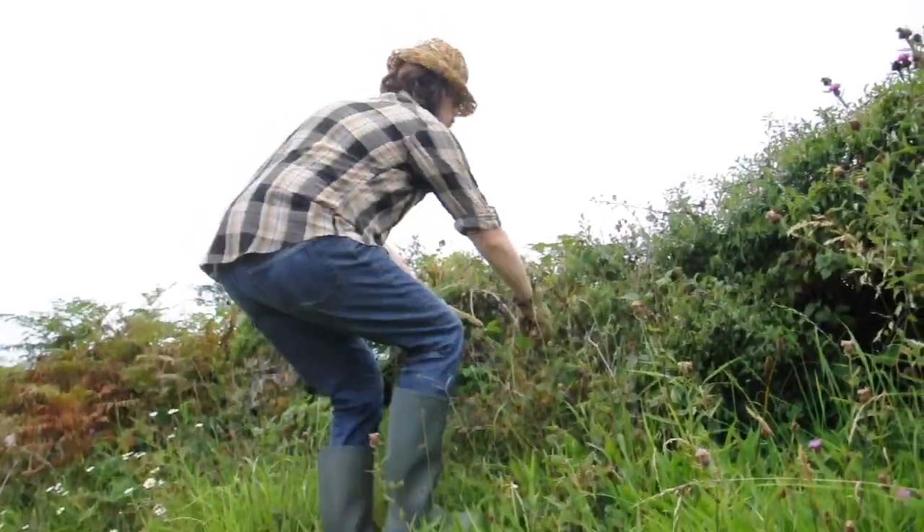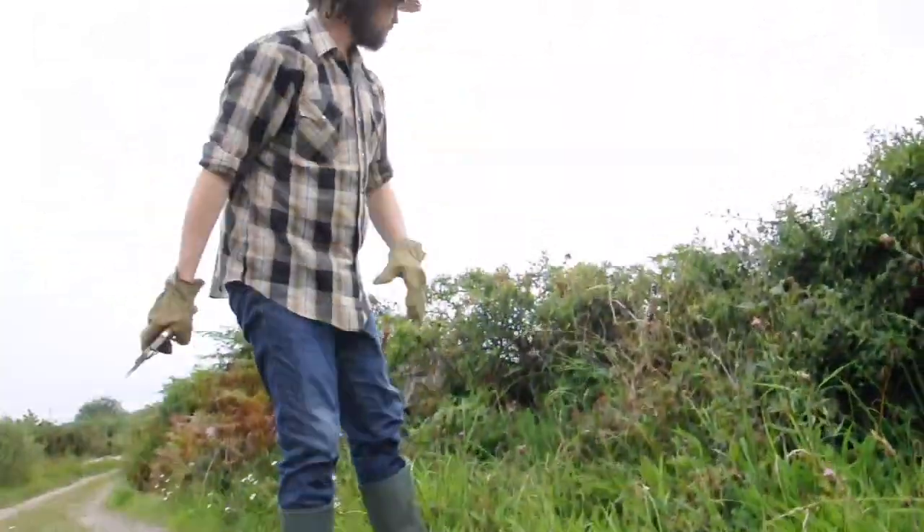First, you're going to need to harvest some blackberry vines. Just get some clippers and a pair of gloves and get out there and get some.